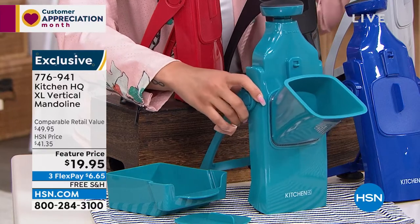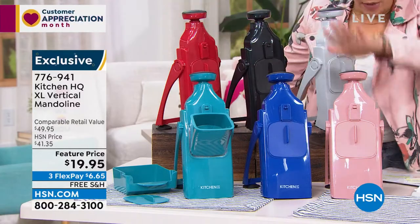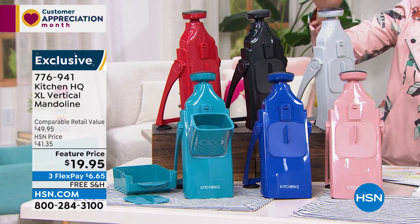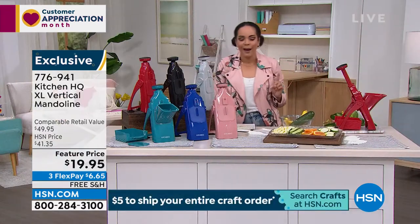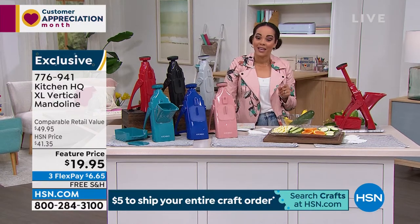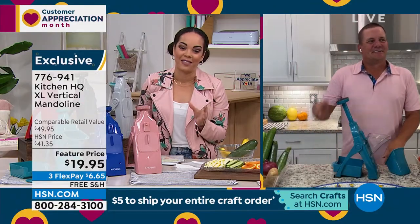You can fit your cucumbers, carrots, and zucchini in here. We also have it in blue, rose, red, black, and silver. There are also suction feet at the bottom so it stays in place — another safety feature. We're going to ship this to your doorstep for free for $6 and some change. Our guest John Forlarell is going to show us how this mandolin really makes life easy in the kitchen.